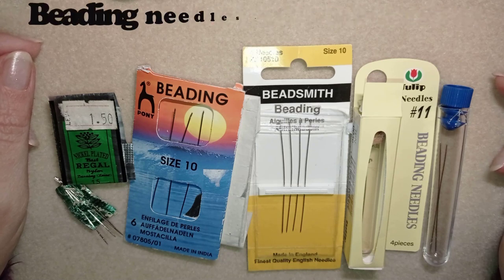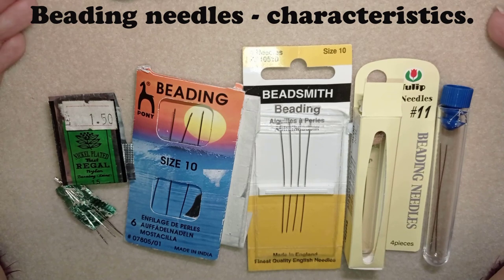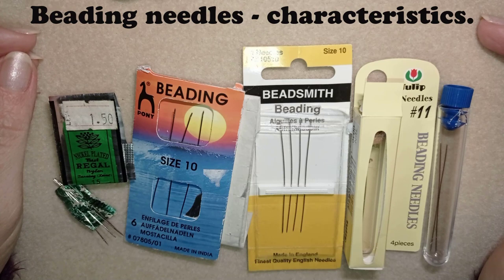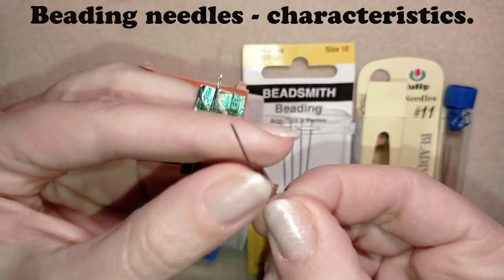Now in this video I will start with the beading needles. First I want to tell you that when I started beading I started with uneven beads and with a regular sewing needle. Maybe you wonder what's the difference between a regular sewing needle and a beading needle? That was my question in the beginning. The main differences are several.